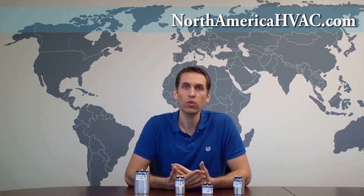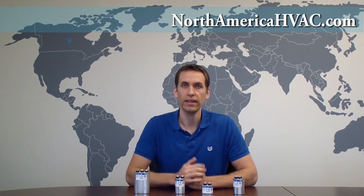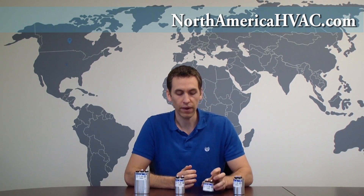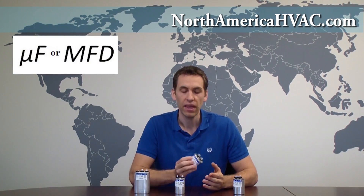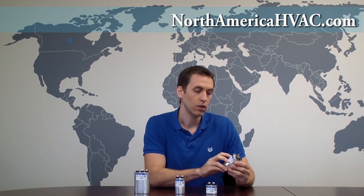So how do you know which one you have — dual or single? There are two quick, easy ways to tell. The first is to look at the microfarad rating on the capacitor. The microfarad rating will usually be designated by a UF or an MFD. On this one, we have a 5 microfarad capacitor. If you have just one microfarad rating, you have a single capacitor. If you have two microfarad ratings, such as 30 plus 5, then you have a dual capacitor.